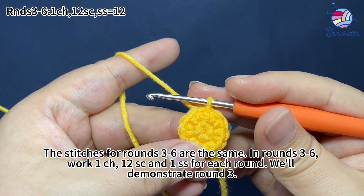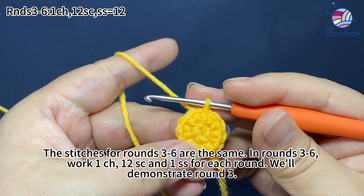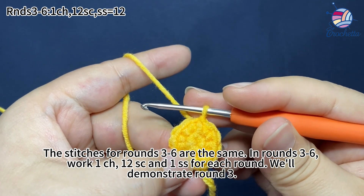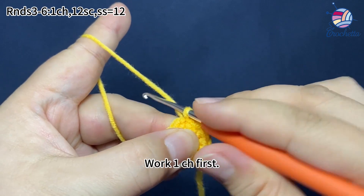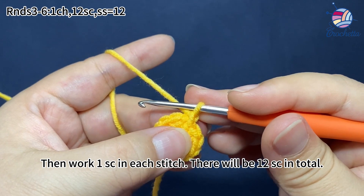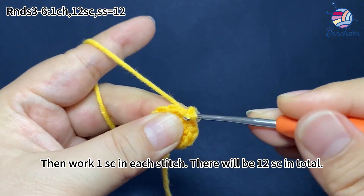The stitches for rounds three to six are all the same. In rounds three to six, work one chain stitch, 12 single crochets, and one slip stitch for each round. We'll demonstrate round three here. Work one chain stitch first, then work one single crochet in each stitch — there will be twelve single crochets in total.